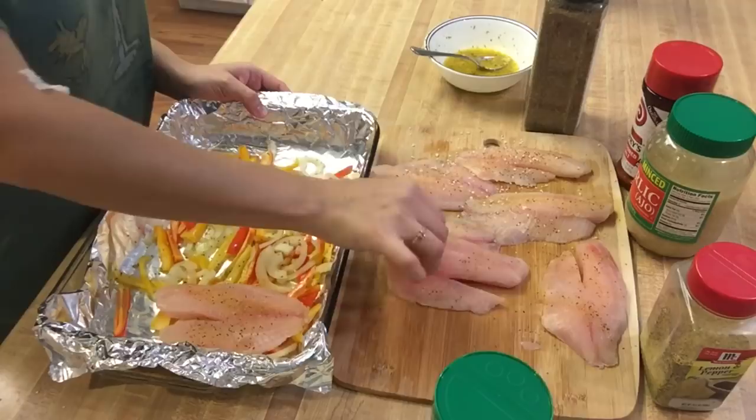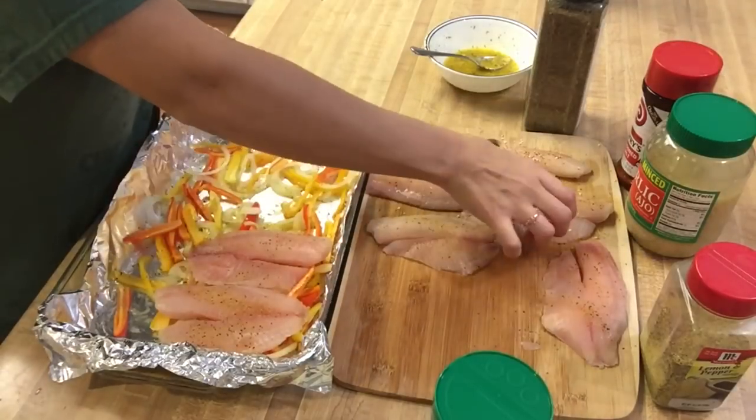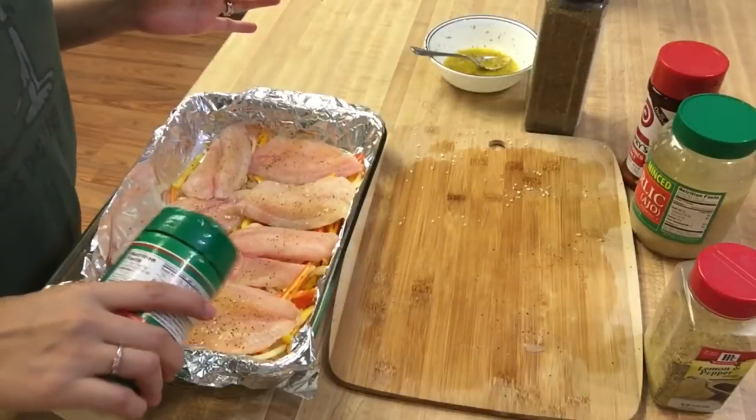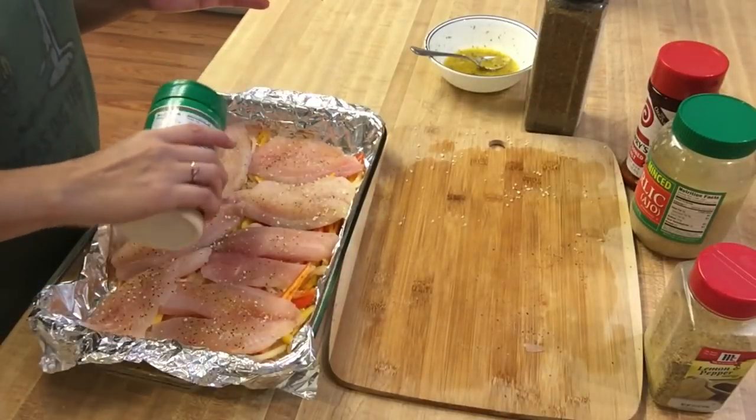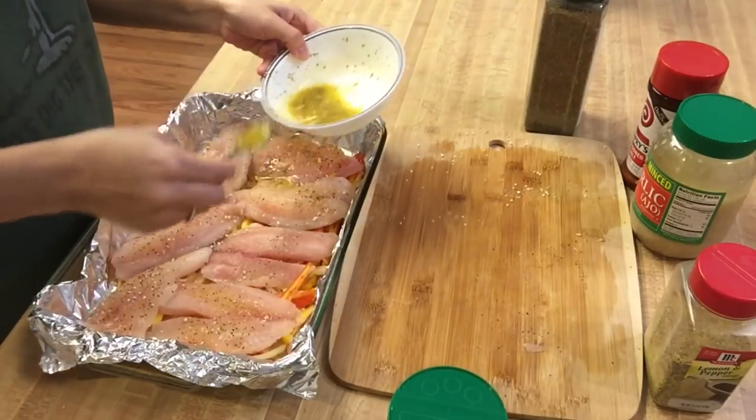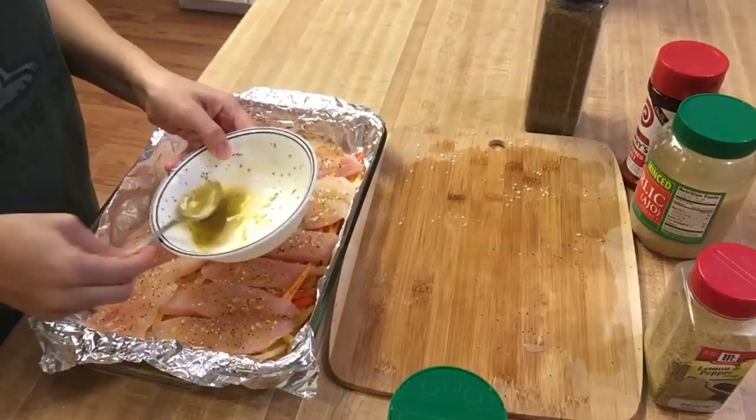After that, I just layered the tilapia on top of the onions and peppers. As you can see, I had started to put some parmesan cheese on top of the fillets, but I decided to wait until they were in the tray. Then I put some more grated parmesan cheese and the remainder of that mixture right on top.